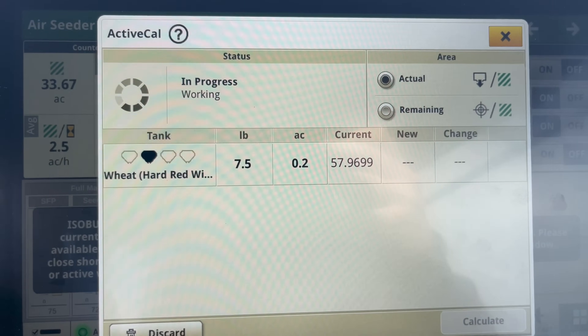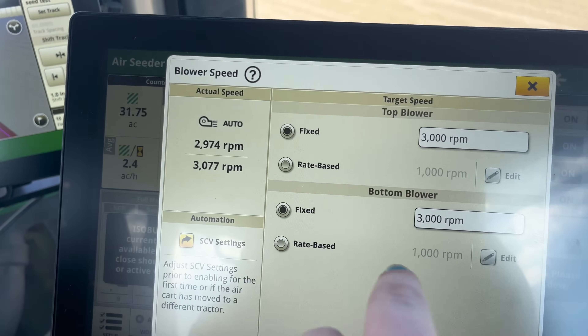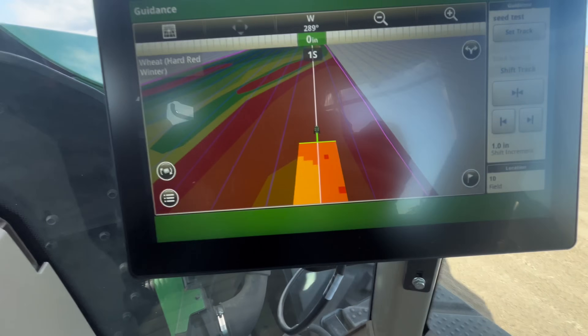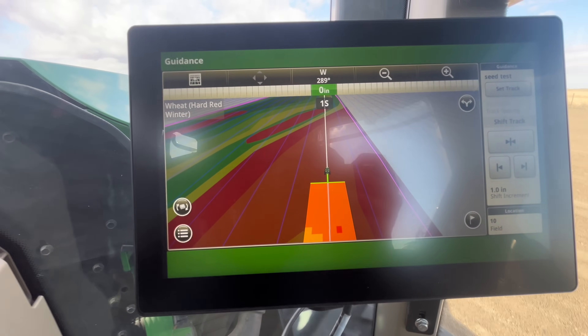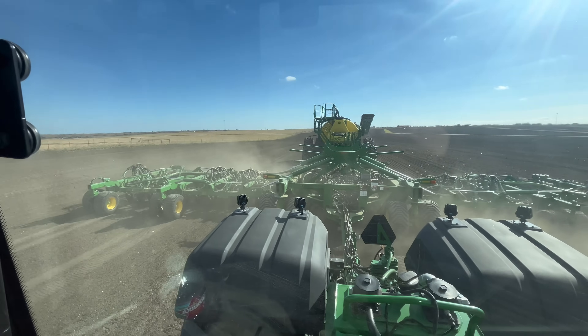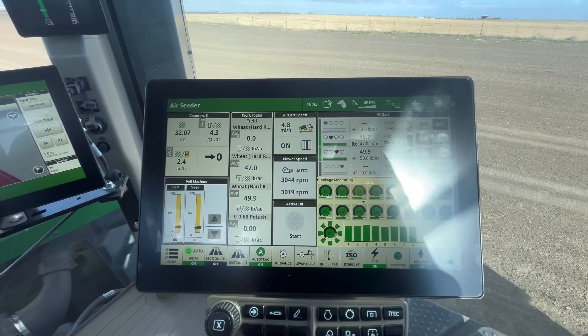The transmission in this tractor is new — it's not the IVT and not a traditional PowerShift. It has an E21 transmission, which is going to allow you to get up to speed way faster. When you want to start seeding, you turn on your fans — you have a fixed option and a rate-based option. The rate-based map goes off prescriptions, so you'll see different colors on the map, and it's going to change how much you're putting out of each tower based on that prescription.